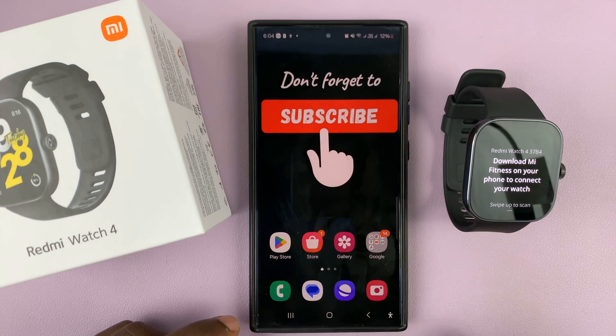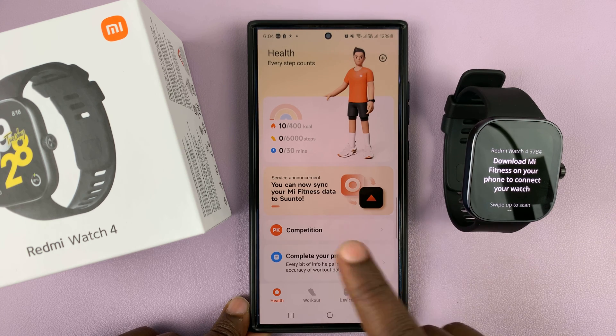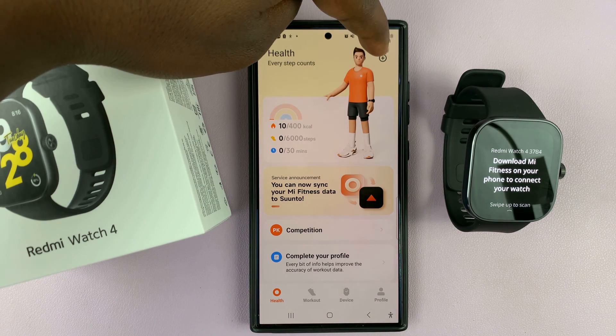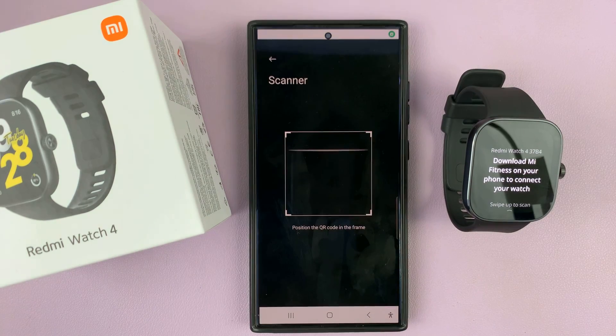Make sure you're running the latest version of the Mi Fitness app by Xiaomi. Once it's installed, go ahead and launch it and sign in to your Mi account. Then on the Mi Fitness app, tap the plus icon in the top right corner and select scanner.